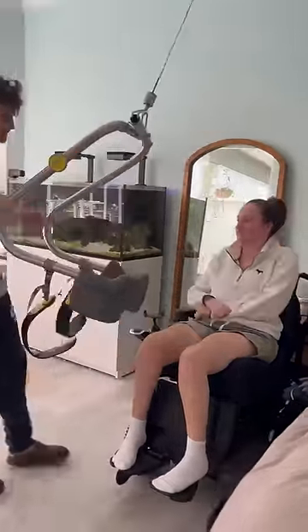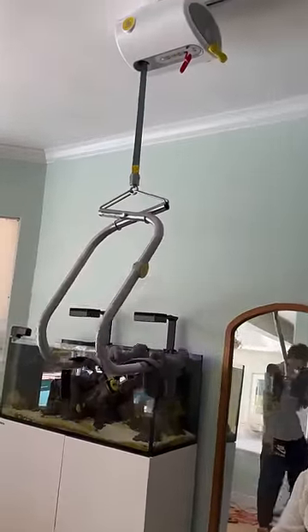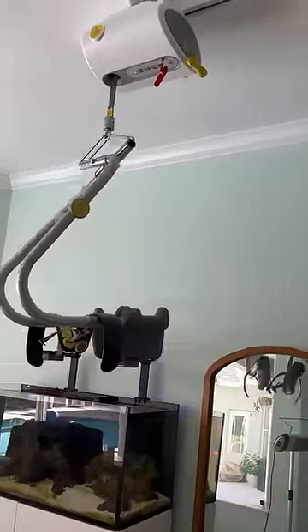Then Jack will pull it towards him, lift it up with the remote, and put it all the way to the end and lift it all the way up so it will recharge for next time. Thanks for watching!